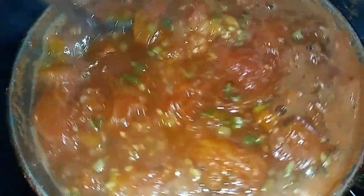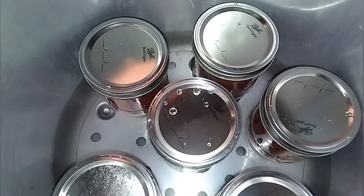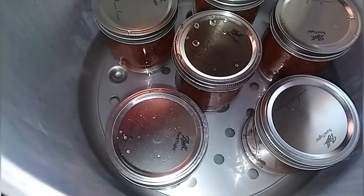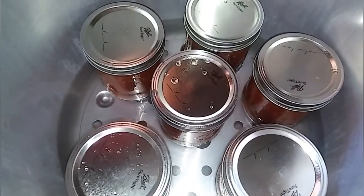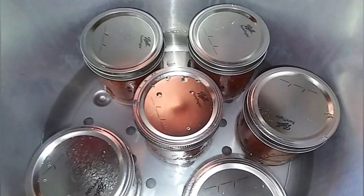I decided on the stewed tomato recipe — it's very versatile. You can put it in anything; I could even take a jar and make salsa out of it later. I had actually filled two quart-size jars, but then FedEx pulled up and delivered my pint-size jars — 12 of them! So I dumped everything back into the pot, prepared the jars, got them nice and washed and heated up in water, then filled them up and put them in the canner.